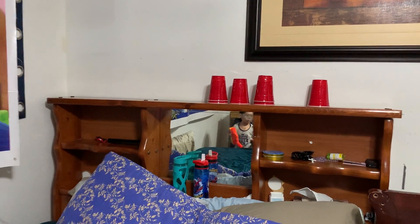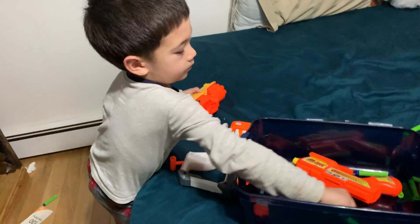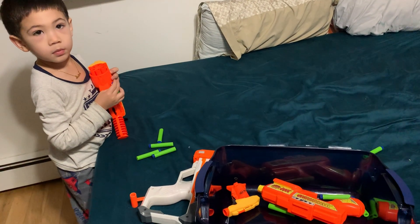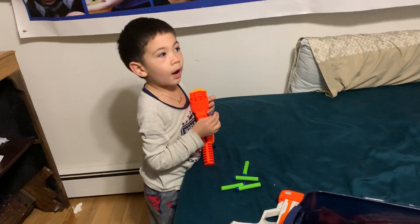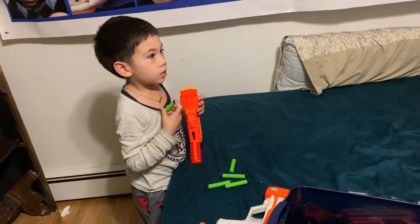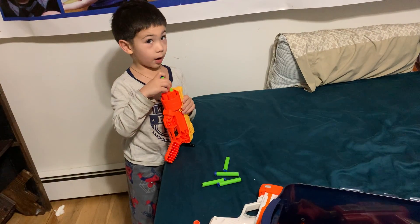Uh oh, I'm out of bullets. Let me get some more. That's why I said if you hit the middle it will drop all the ones on the top. I didn't hit the middle. That's why I didn't drop all the ones on the top. It's only like... Your turn, Mommy.